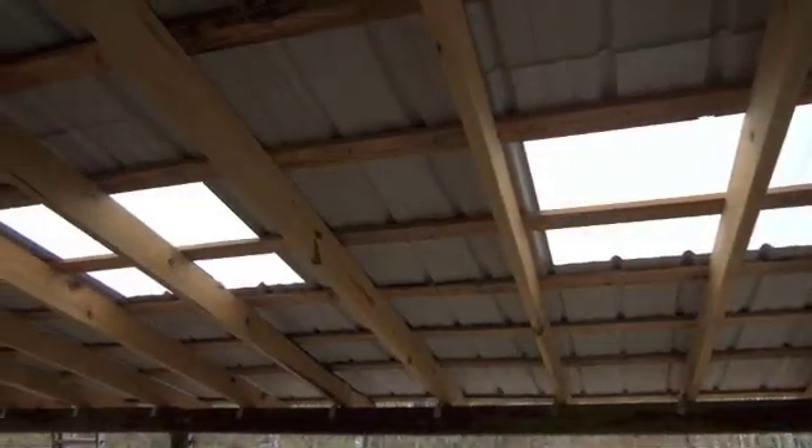This works great in barns or in sheds, places that you don't have to worry about heating and cooling, because this is a real thin skylight that would let a lot of heat out of your house. But out here in this carport, as you can see, it's a really cloudy morning, but still these skylight panels are letting a tremendous amount of light in.